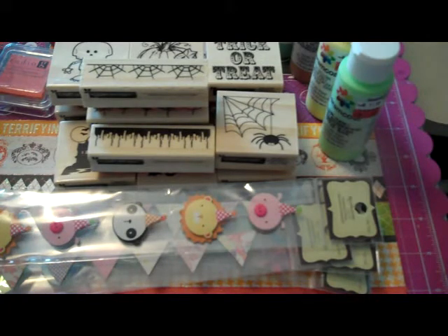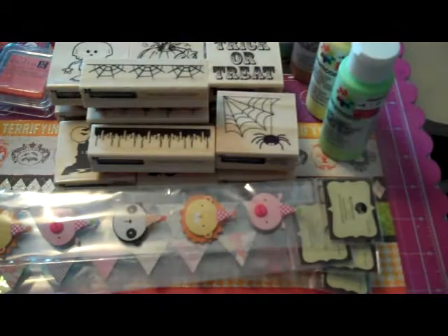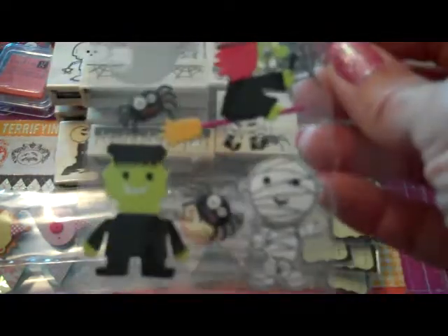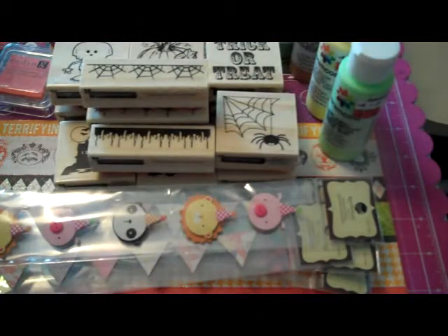Over at Joann's, I picked up this little haunted house, a little winking owl sitting on graves. These are all a dollar — they're from the dollar spot. And these cute little characters: Frankenstein mummy.